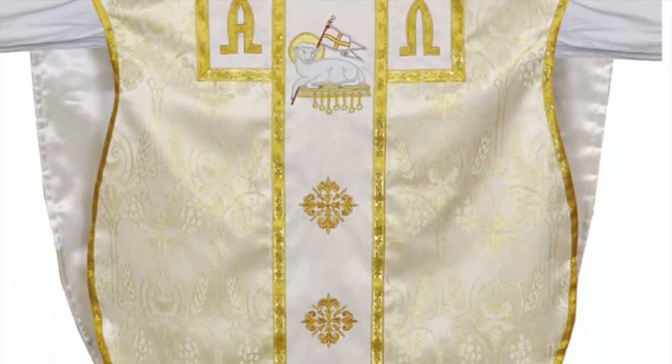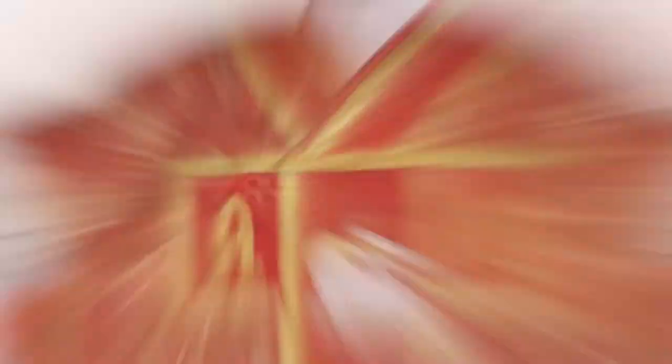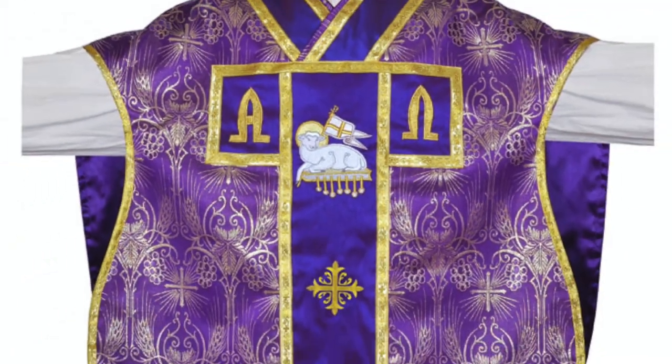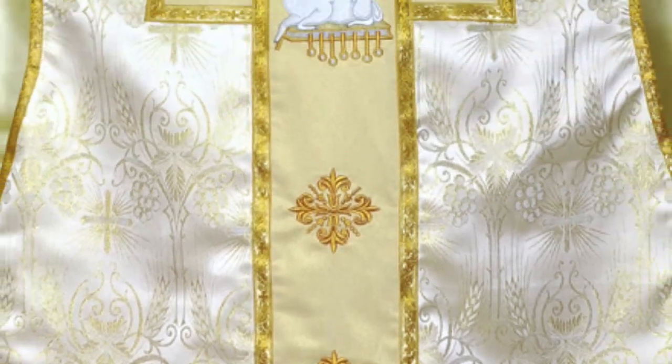This series of St. Philip Neri Styled Chasubles are made of premium quality brocade fabric with cross, wheat, and grape designs. The panels are made using silk fabric and gold trims with cross design. These panels are embroidered with Agnus Dei, with alpha and omega motif, along with three crosses.